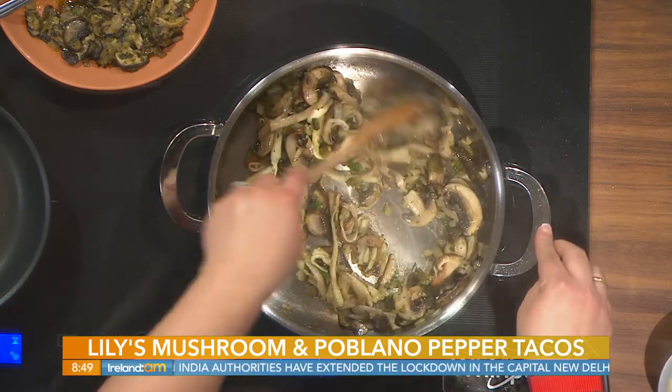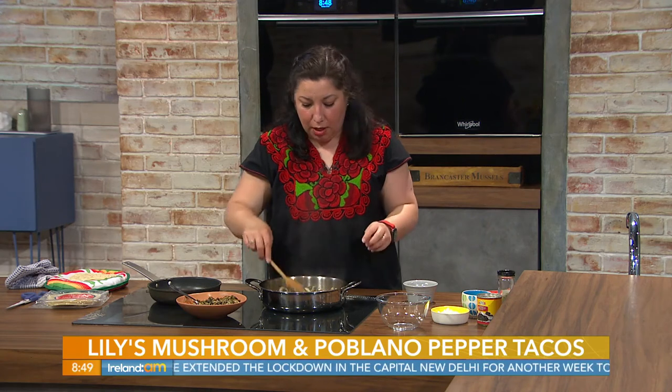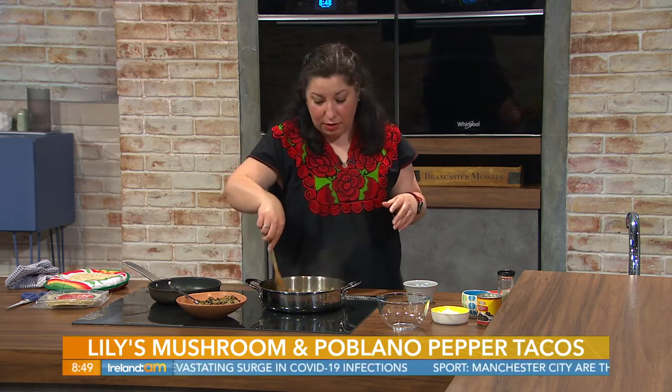Epazote is also known as Mexican tea. It's actually a native cooking herb from Mexico. It's quite seedy and Mexicans use it a lot for cooking. You can buy it online. What it does is it actually helps break down compounds in the mushrooms. Mexicans cook beans with it — you will never have beans that haven't had some epazote, because it kind of breaks down the problem you have with pulses and legumes that can develop wind. Epazote takes care of that.